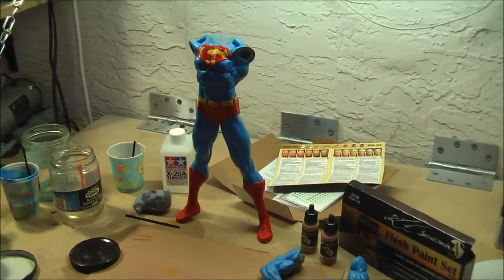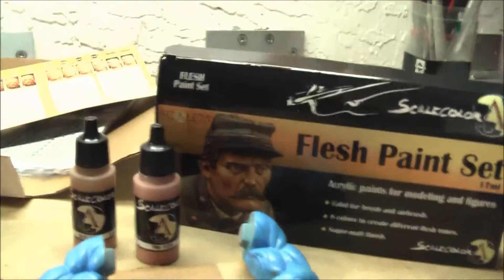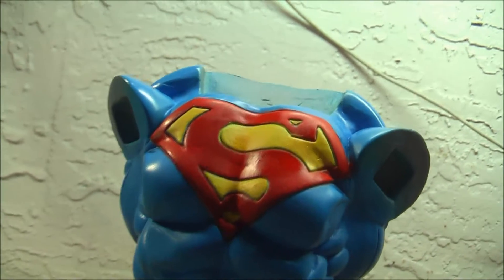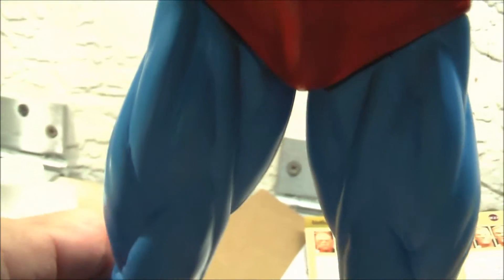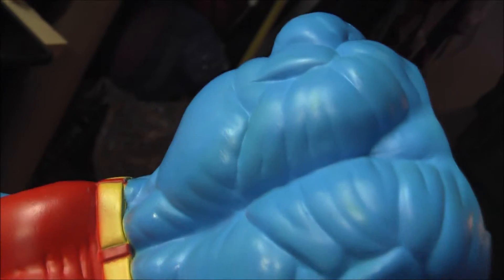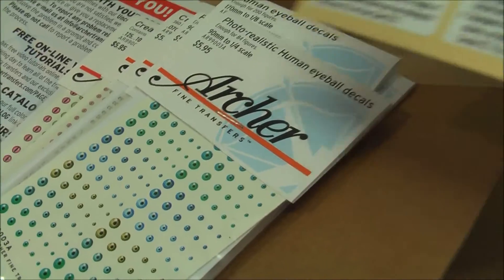Back with Superman - it's been a couple of weeks since I've worked on him, waiting on the flesh paints from Scale 75, and they have arrived. I've been retouching overspray - red onto the yellow, yellow onto the red and onto the blue, over by the belt and the legs - and I've fixed all that. He's looking really sharp now. I've also fixed little faded spots. Now I'm turning my attention to the skin using these paints. I also have Archer decals for his eyes, with several different types.